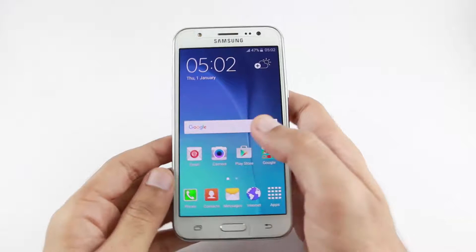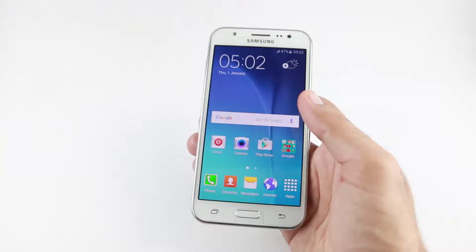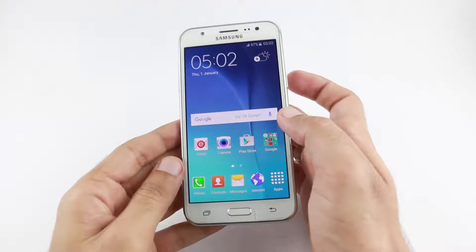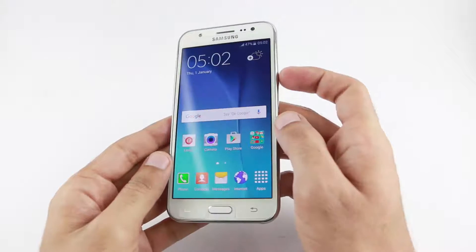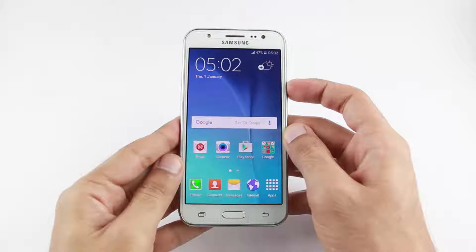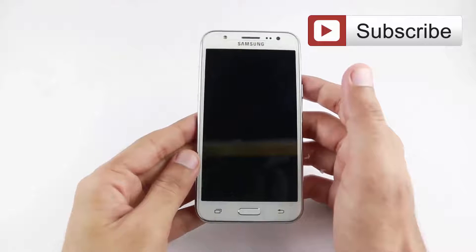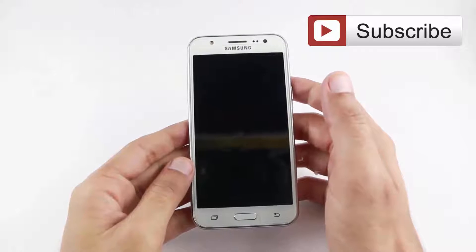Hi guys, welcome to Smaneli2 channel. In this video I am going to show you how to hard reset your Samsung Galaxy J5 mobile. Let's start the tutorial. First, power off your mobile.